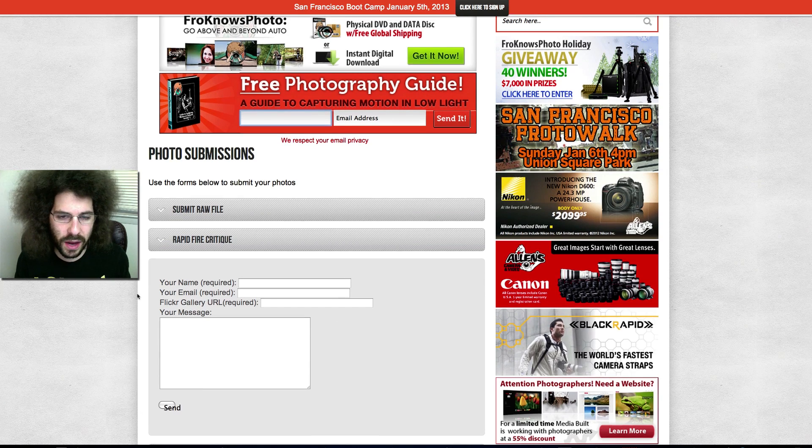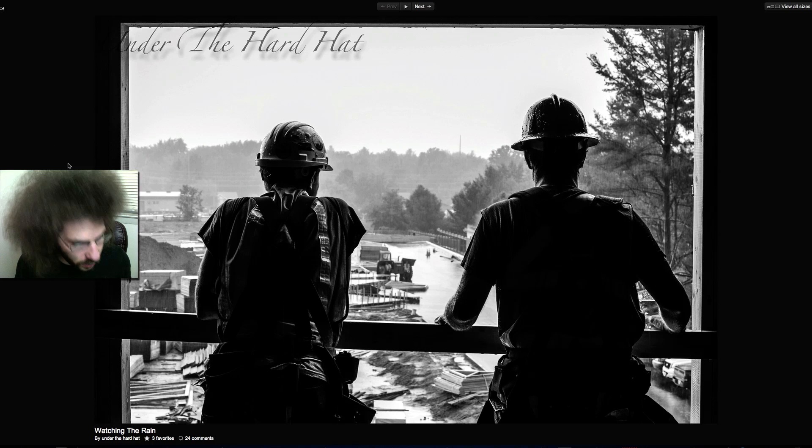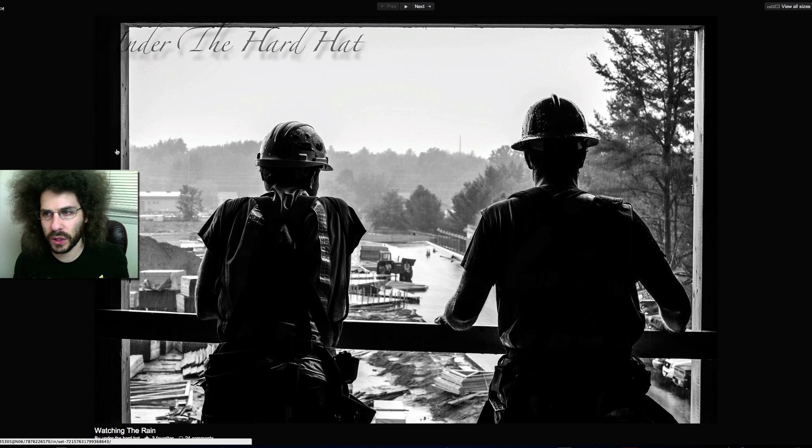Don't forget to sign up for my email list and you'll get a guide to capturing motion in low light situations sent to your inbox, as well as a 60-minute flash photography video I did with Adam Learner. Also check out the froknowsphoto beginner guide — three hours of video, it's killer. Let's jump into this.